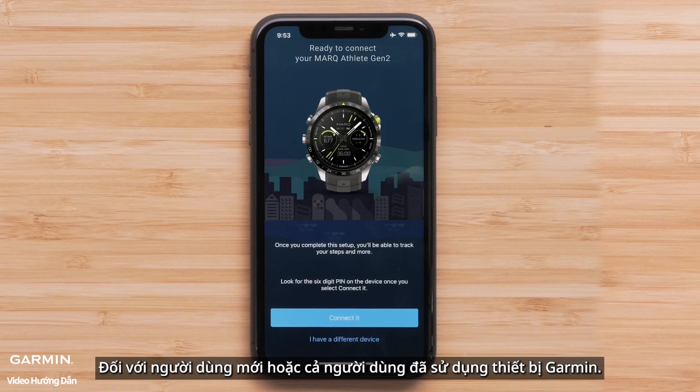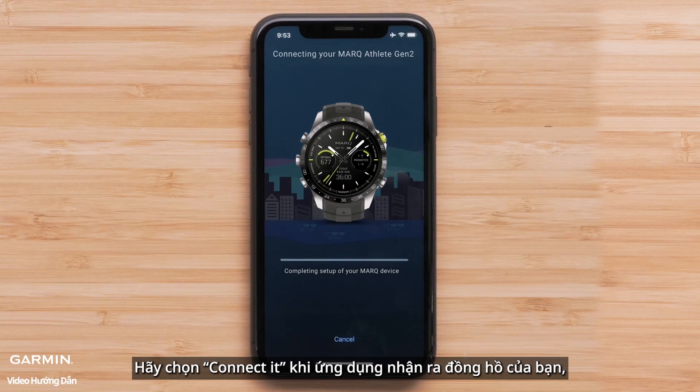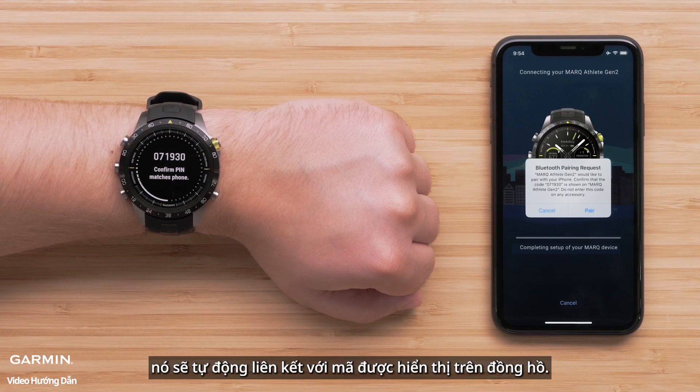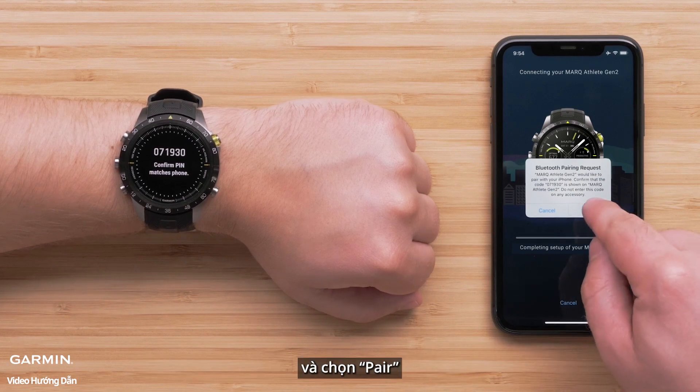For new or existing customers, select Connect it when the app recognizes your watch. Your watch will automatically associate the code displayed on the watch in the Garmin Connect app. If not, enter the code into the Garmin Connect app. Then select Pair.